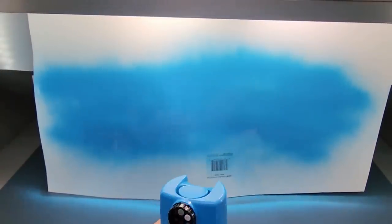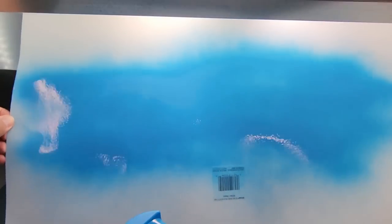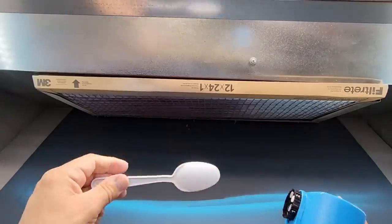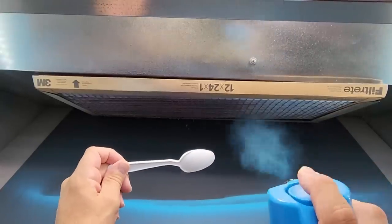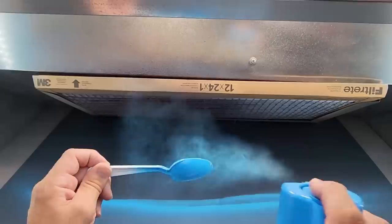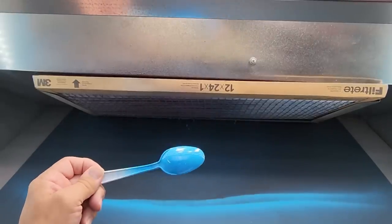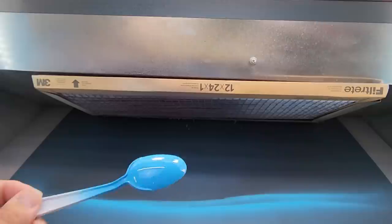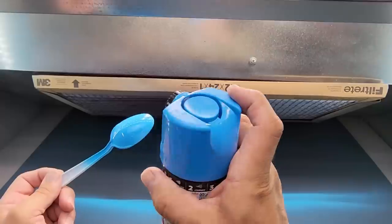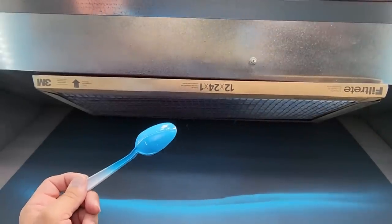All right, going back to low output on a spoon. Here we go — yeah, it's much more controlled. It's close to a Testers spray can. Look how nice that is — it's a beautiful color. We'll let this dry and check it out, but let's go ahead and do the vertical and horizontal fan patterns. Let me get another piece of paper.